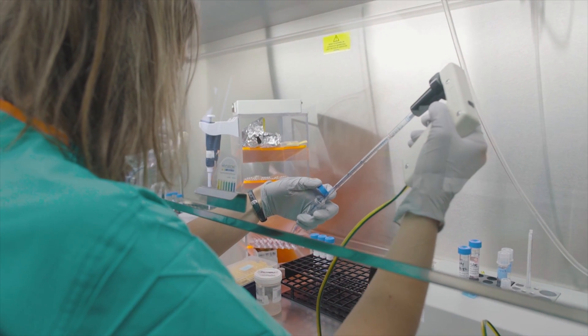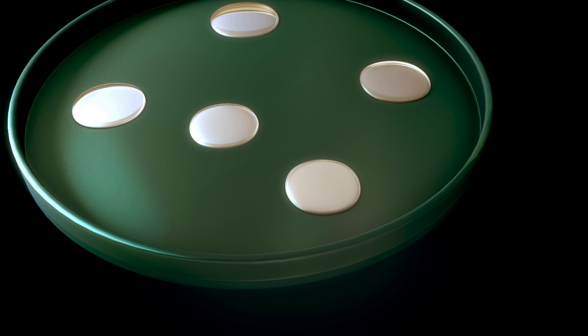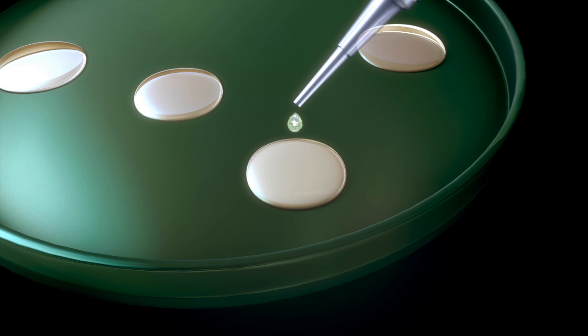We feel that it's best if the sperm can decide which sperm will enter the egg and fertilize the egg. We'll have two people in the lab — one witnesses the specimen for the person who's actually performing the insemination, so we have two people checking the identity of the specimen before we perform the insemination.